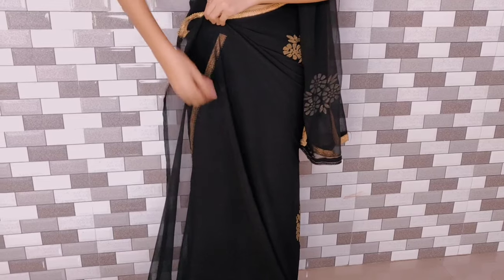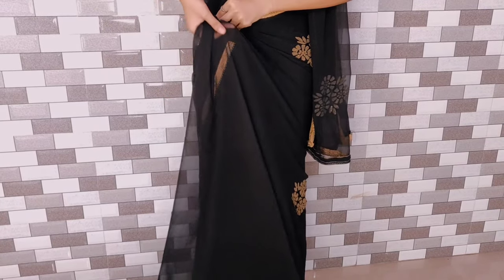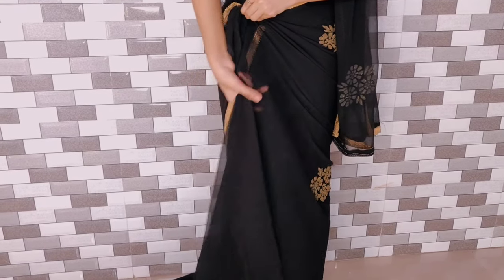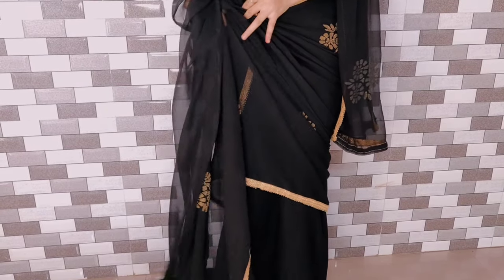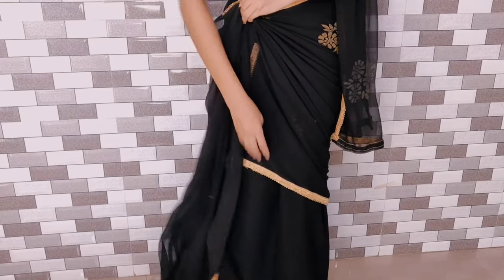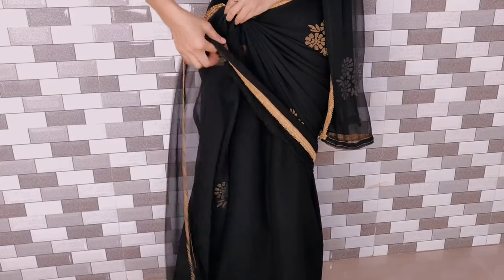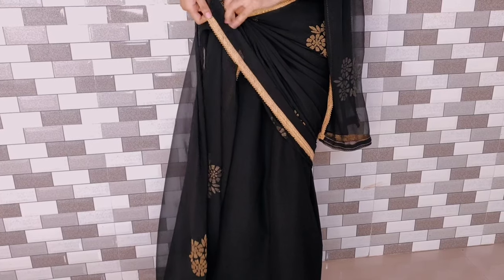You need to take the border to the bottom. We make pleats and keep them thin. You can keep it as you like. You will need to wear it and secure it with a pin.